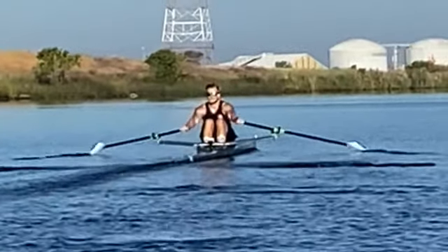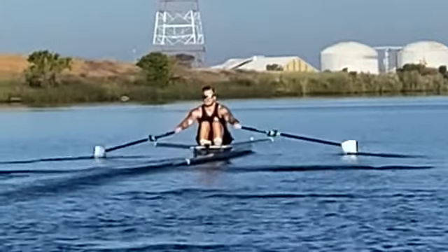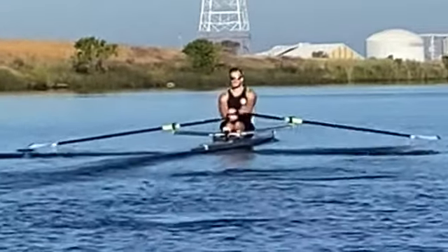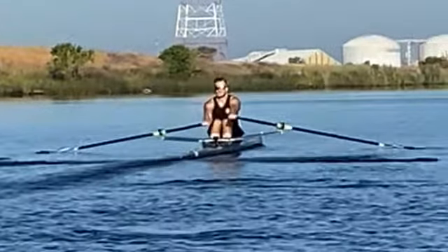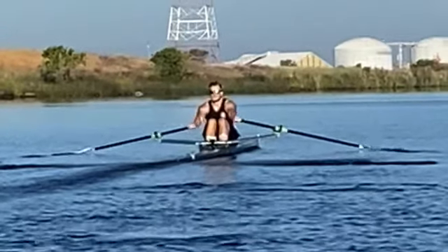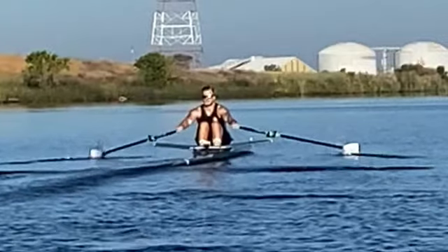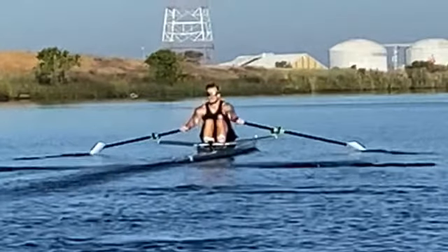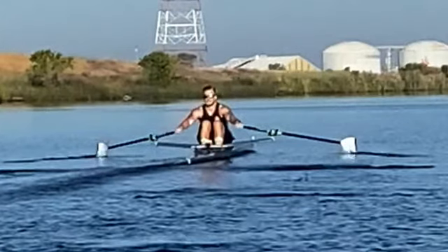So what I would like you to do is start rolling up at half slide. You go hands away, body over, legs — and here would be a good point to start rolling out, around when your hands pass the knees as you're lifting up your legs. You can start rolling out there so you'll be more prepared for the catch and your placement is going to be faster and cleaner.